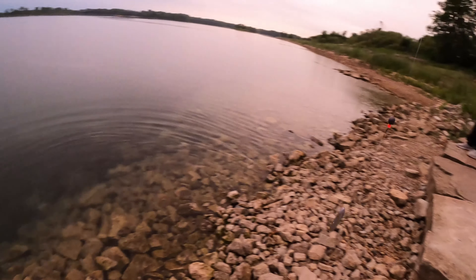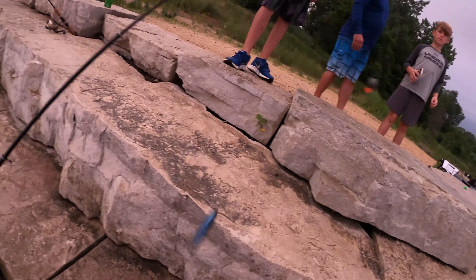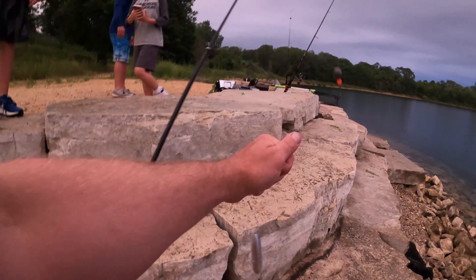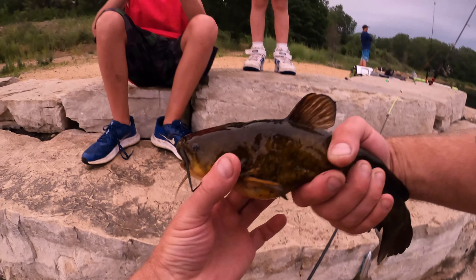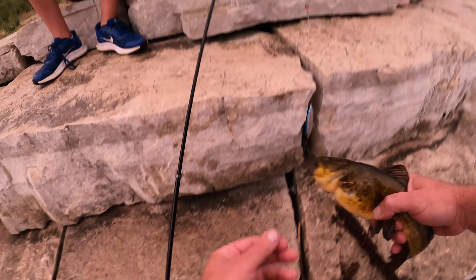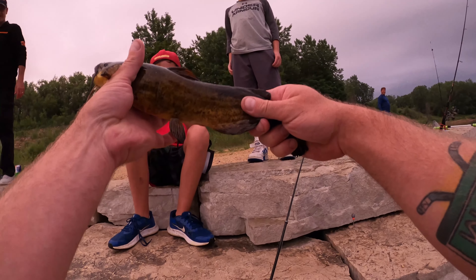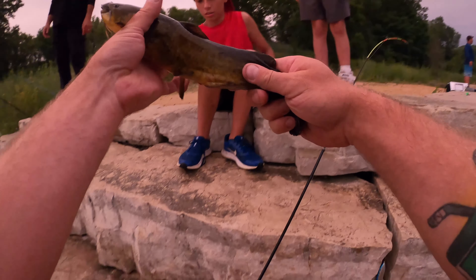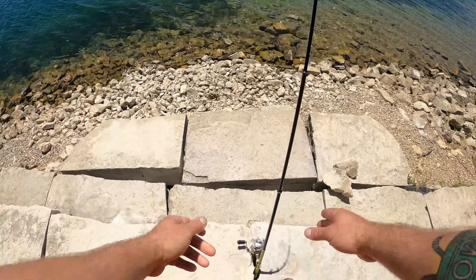My buddy caught a much bigger one than this the other night. The problem with them is they always swallow the hook. Got him out though — little bastard can bite harder than I thought he would! For how small he was, I was not expecting that. I'm just gonna hold him — I was gonna hold him by the mouth — but thank you, thank you!